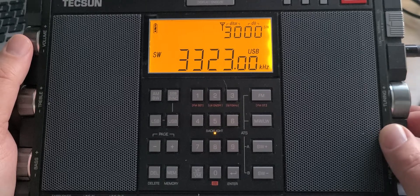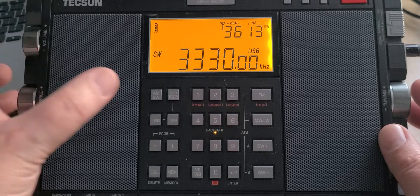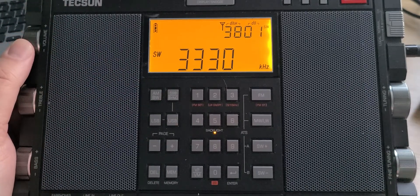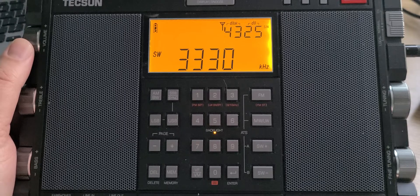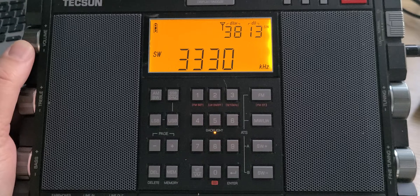We have CHU time signal on 3330 kHz — that's a frequency where you have a time signal from Ottawa, Ontario, Canada. This is usually a good frequency to hear, as it has a lot of ground wave on the lower frequencies. As we start tuning 3 MHz and up, this is shortwave.